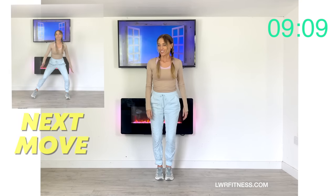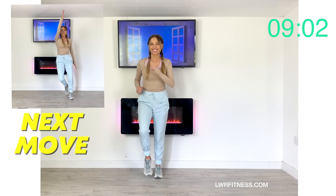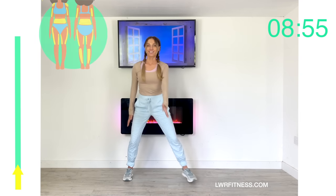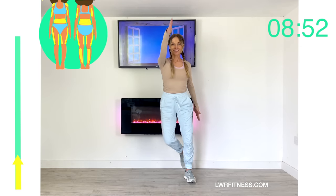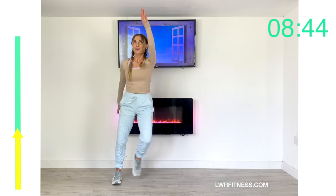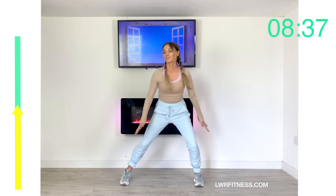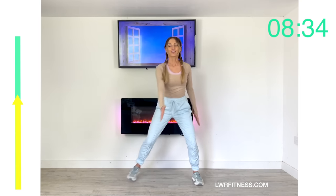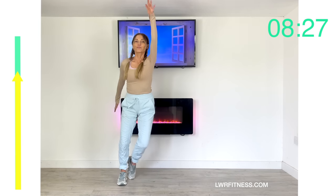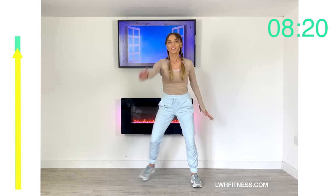The next move is a lateral side step and an arm swing — we're going to do this for 45 seconds. Just swing that arm in front and side step. You can see here how this is a full body move with all the different areas and muscles you are working. Make it a big dynamic step. The timer bar on the left represents 45 seconds. We're going from side to side — this is low impact but high intensity.